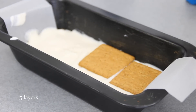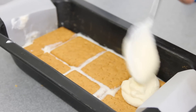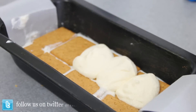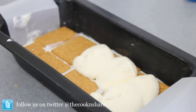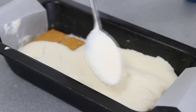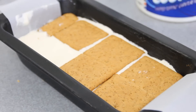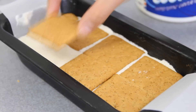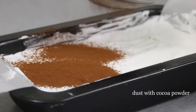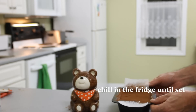You kind of get the drill — we're going to do about five layers here. On the top layer, you're going to dust it with cocoa.